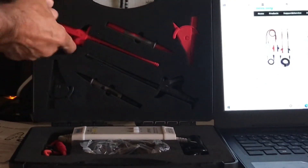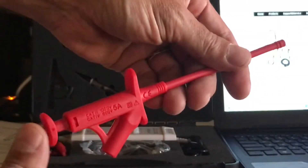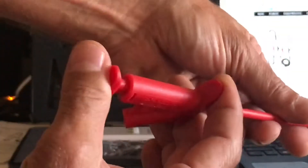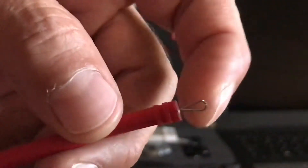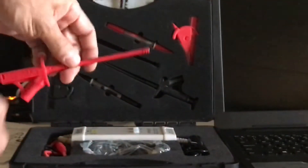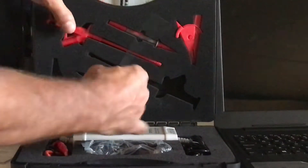These are pretty neat — comes with two, a positive and a negative. They're really flexible, which is neat. When you push this button, you get these little prongs that come out to grab your wire with. I like that — I don't have anything like those right now. They're both flexible, they're identical — one's black, one's red.